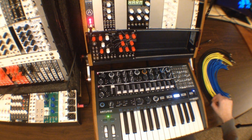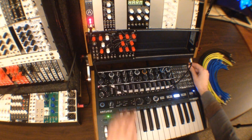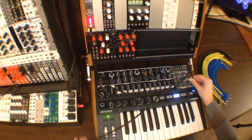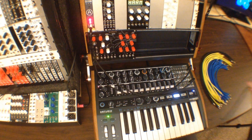The last module we're going to check out is Elements from Mutable Instruments. This time we're going to listen to the output directly from the module, and we're going to use several control voltages from the MiniBrute 2 to control the module, as well as the CV and gate signals from the keyboard as well.